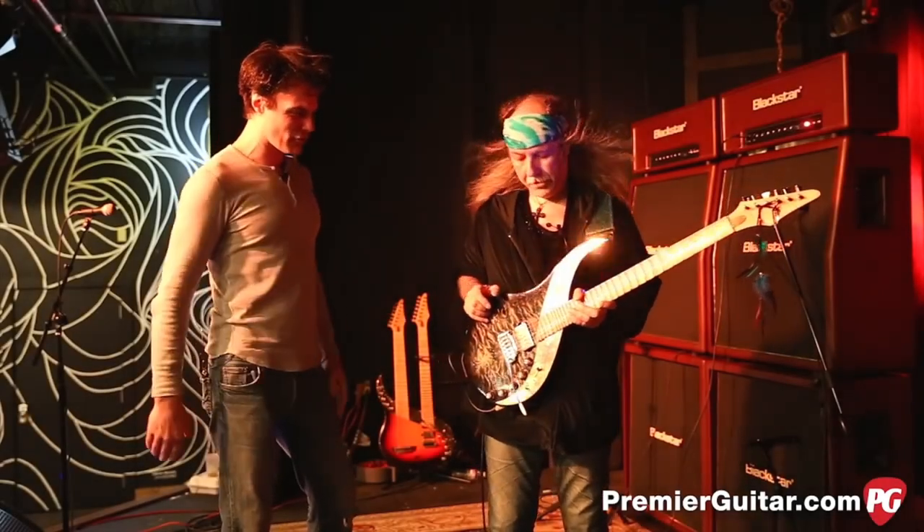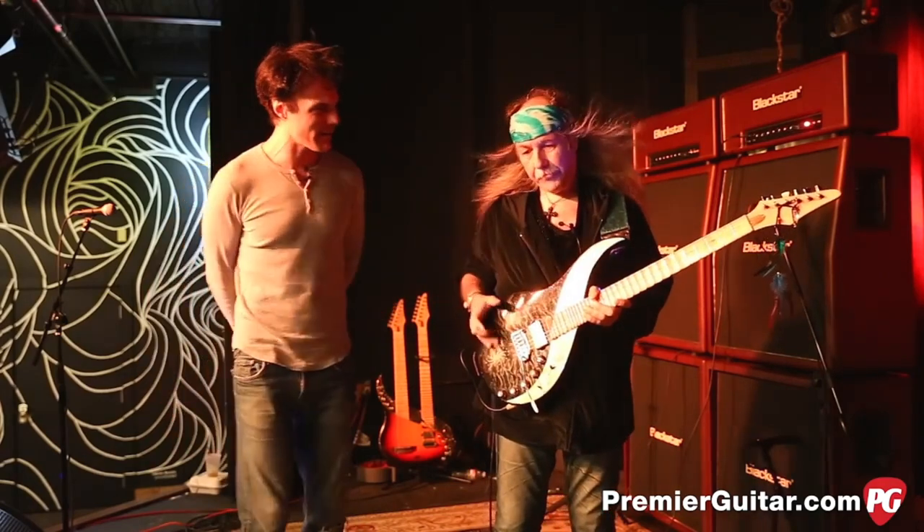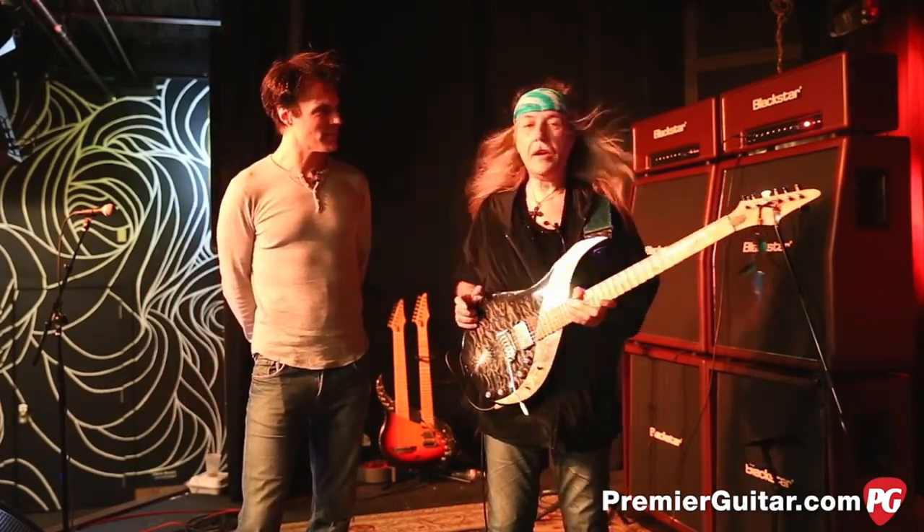Tell me about this iconic signature guitar that you've been playing for quite some time. I've been playing Sky Guitars since the early 80s.